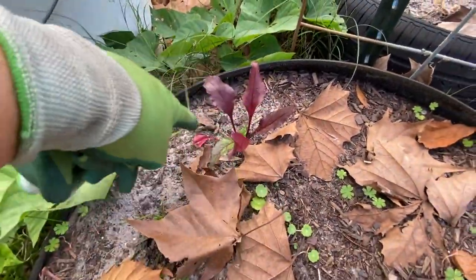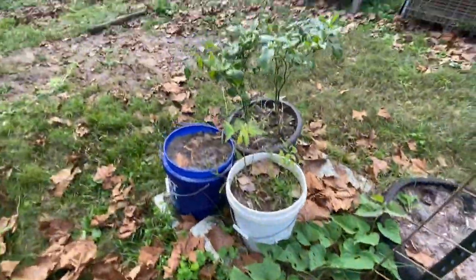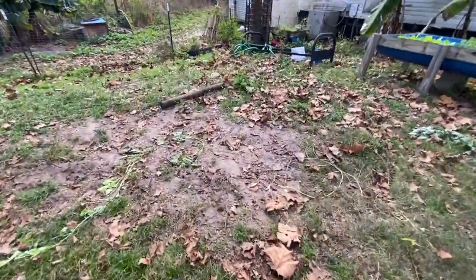Oh — the beets! I think your beets are ready. There's something here — is this lettuce? Look at that — something's growing.